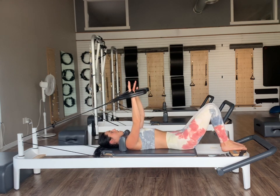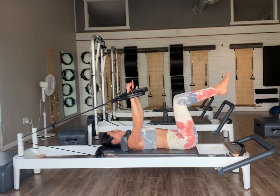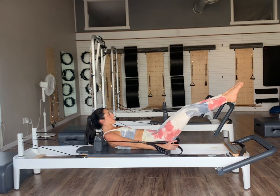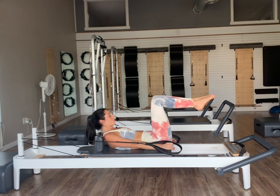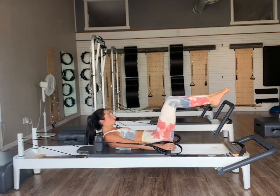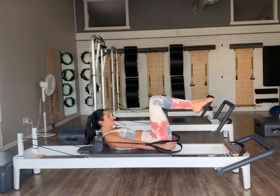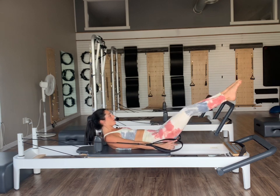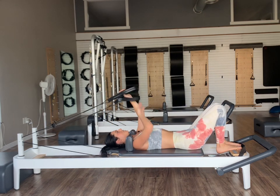Extend our arms nice and long up to the ceiling, still in that neutral spine. Knees drop into our tabletop position. Back into one abdominal curl — on our exhale, curl ourselves up. Inhale, reach both legs out away from us. Exhale, pull the knees in. Inhale reach both legs out, exhale pull the knees back in. Thinking holding that neutral spine as we bring our knees back — inhale out, exhale back. Let's do three, two, last one. Arms up, head down, and just relax the feet right back down.